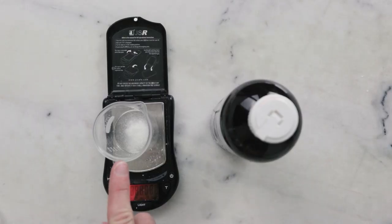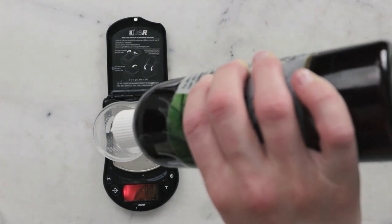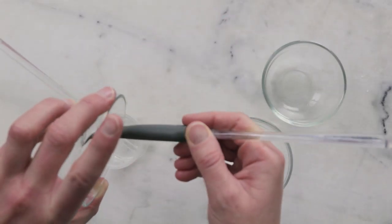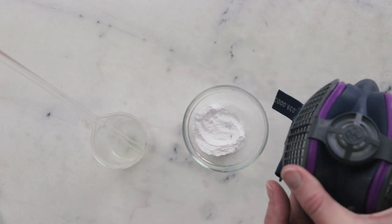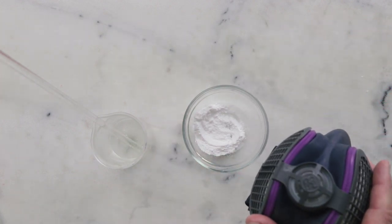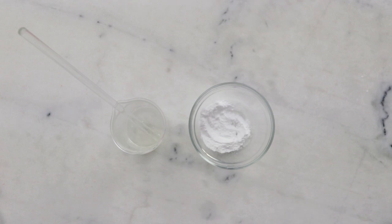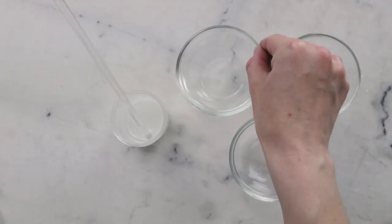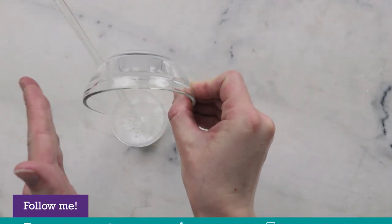We're going to begin by pre-distributing our xanthan gum in some vegetable glycerin. In the bottom of this small beaker I have 0.15 grams of xanthan gum, and to that I'm going to add 7.5 grams of vegetable glycerin. Next, we'll add our surfactants: 2 grams of caprylyl/capryl glucoside, 1.5 grams cocamidopropyl betaine, and 3.5 grams of sodium cocoyl isethionate — make sure you have your dust mask on. We'll add it to the beaker and stir to combine and wet everything out. Then we need 13.85 grams distilled water, 15 grams aloe vera juice, and 0.05 grams citric acid.